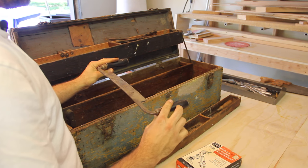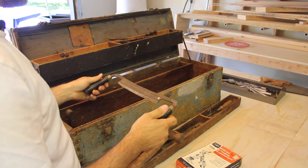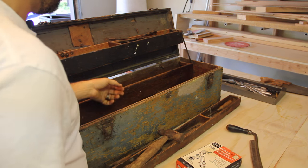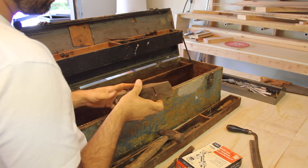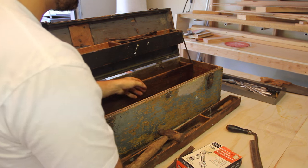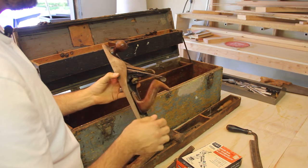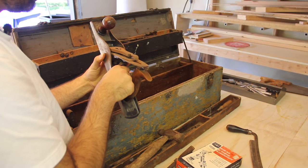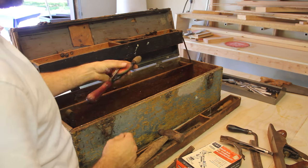The draw knife can be used to round out a log or pull bark off — that kind of thing. Here's another little block plane — lightweight but it should clean up nicely. And here's a nice Stanley number five. It's got a little bit of rust on it but for the most part it seems pretty solid and should be able to be cleaned up to get some good use out of it.